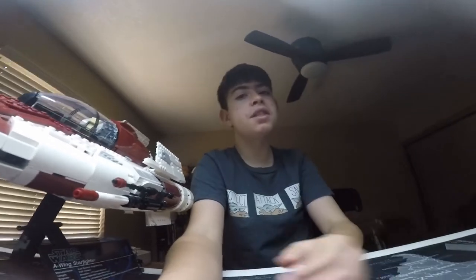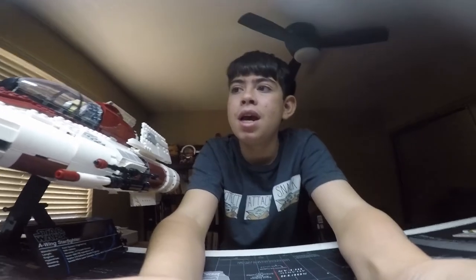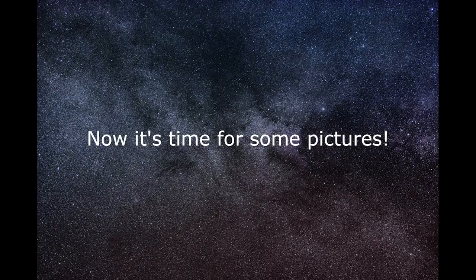I think this set is pretty cool and I loved building it. I'll definitely dust it every weekend. A good tool for dusting your Lego sets is a paintbrush — I have a big one and it works perfectly. Thank you all so much for watching — I'll see you later, bye!